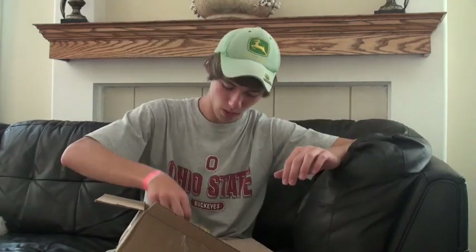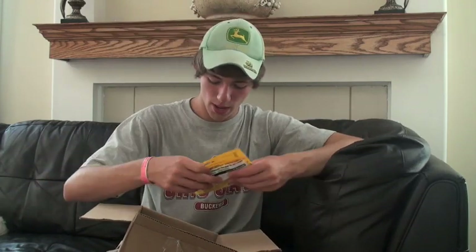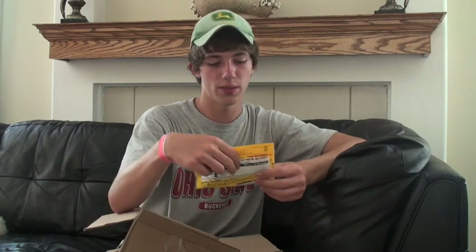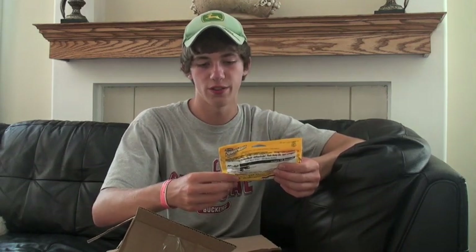Up next we've got some 10 inch Power Worms for Carolina rigging — this is in a plain old watermelon color, a traditional color. Power Worms are amazing, especially the 10 inch size. Got another 10 inch pack of Power Worms in a plum color. I love the plum color because it's a lot like a June bug or something like a purple. Very awesome for Carolina rigging. Right here we've got the PowerBait Power Jerk Shad, 5 inch size.